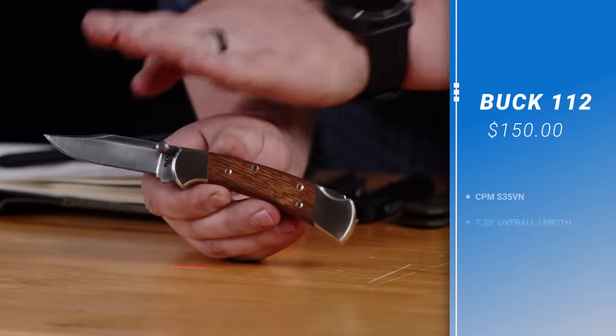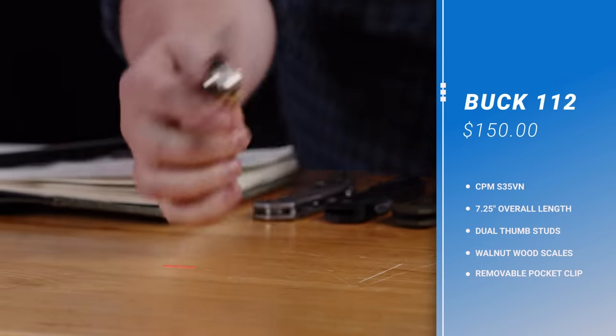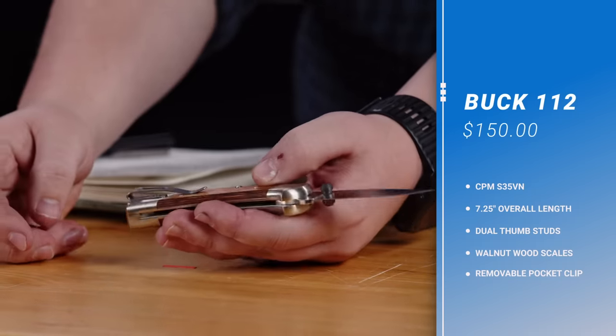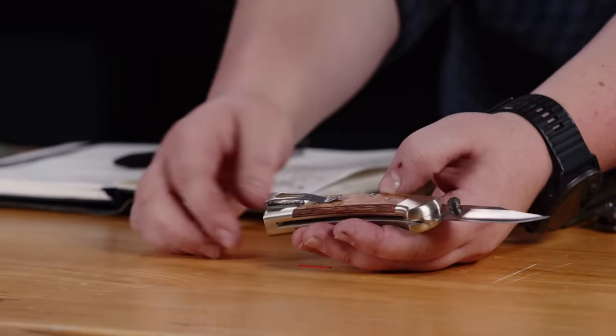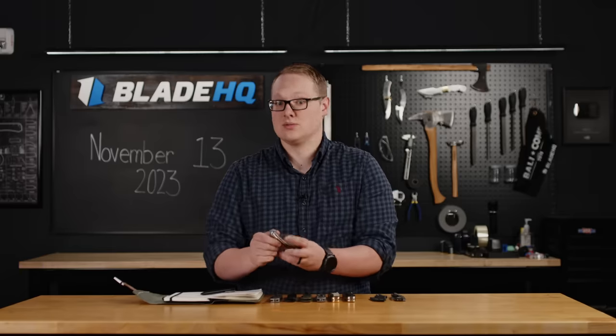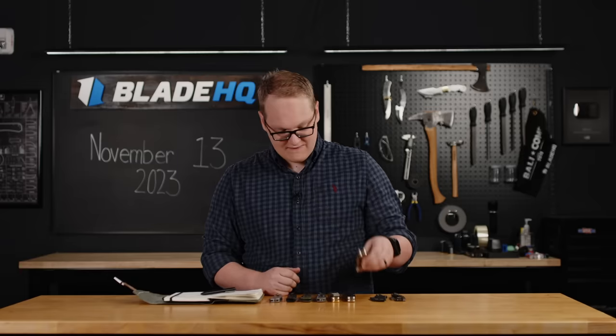Next up, we have three awesome new exclusives from Buck Knives. If you didn't see our video last Friday where we showed off Buck Knives, these are what we were up there to see. First, the 112 with the Dymelux walnut handles, and the thumb stud on the S35VN blade and a pocket clip. It definitely is a 112 through and through, but it has some modern accoutrements that make it more appealing to the modern carry style. These are going for $150.